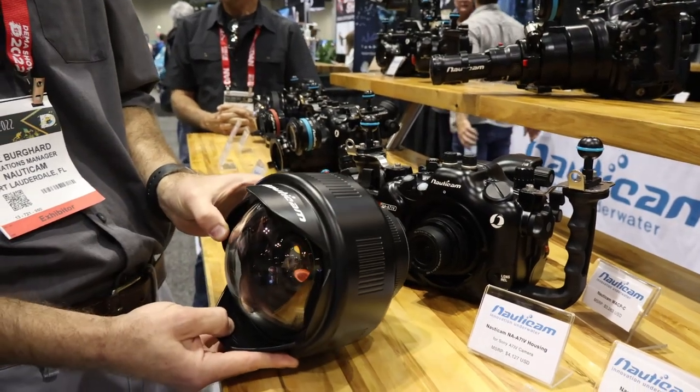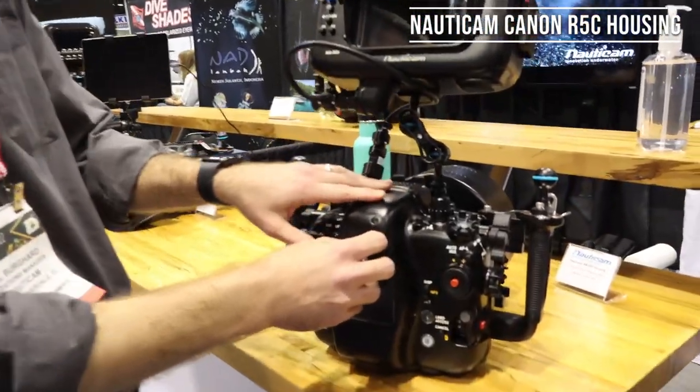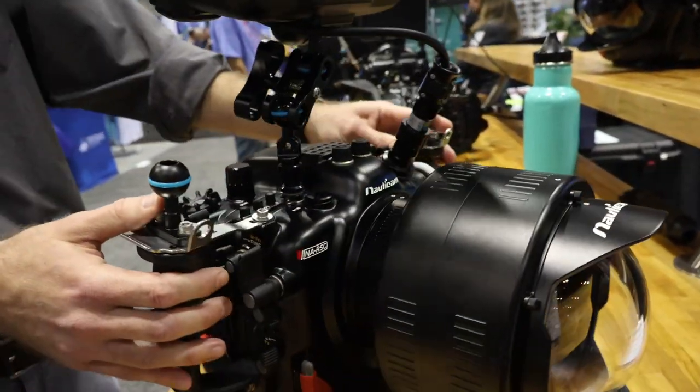But at a much smaller and more affordable price point. And then here we've got the housing for the Canon R5C, which is probably one of the most advanced hybrid cameras out there now in terms of both still photos and video quality.